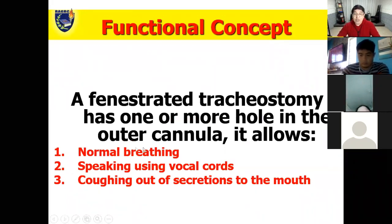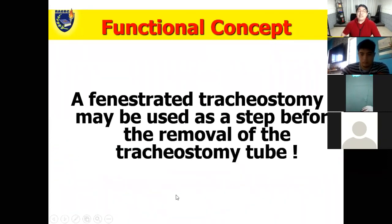A fenestrated tracheostomy has one or more holes in the outer cannula. The purpose of the additional hole is to promote normal breathing, speaking, and coughing. A fenestrated tracheostomy may be used as a step before the removal of the tracheostomy tube — it is used for rehabilitating the patient in terms of speaking and coughing.